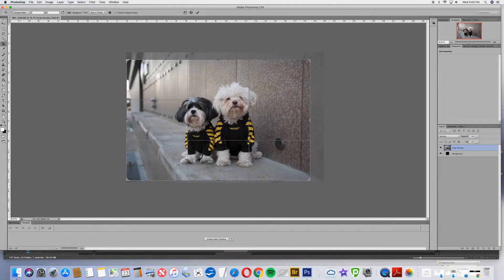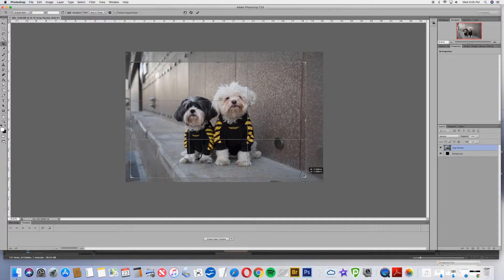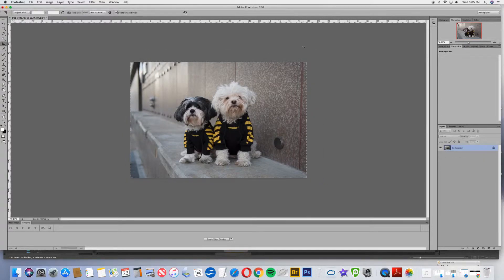Now that I'm looking at it, I don't know if I like seeing off the edge of the building, so I'll just bring that in again and center that up to what I think looks good. That's using the crop tool — if you look over on the left hand side, you'll see it's a few down from the top. I'm going to say okay to apply those corrections.